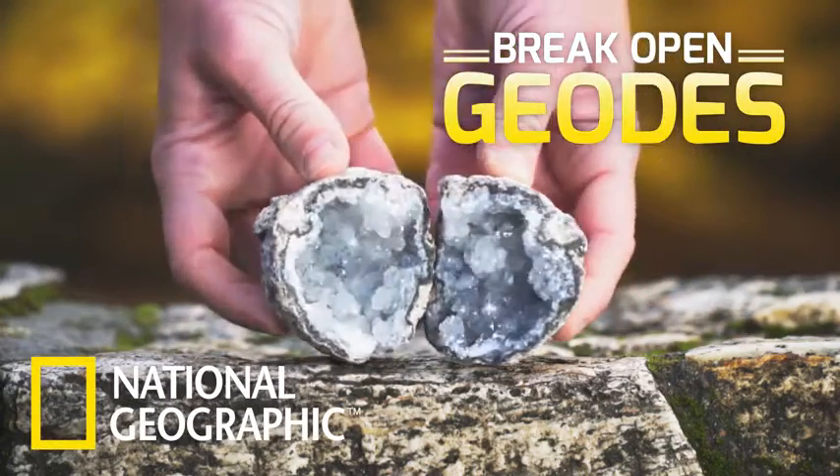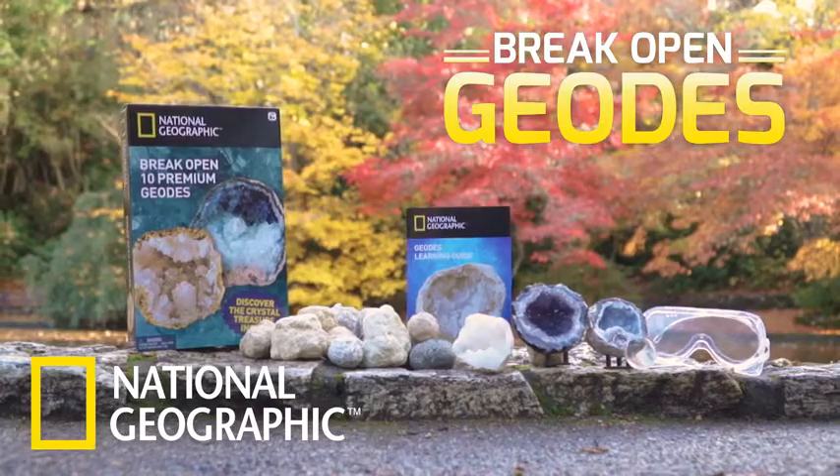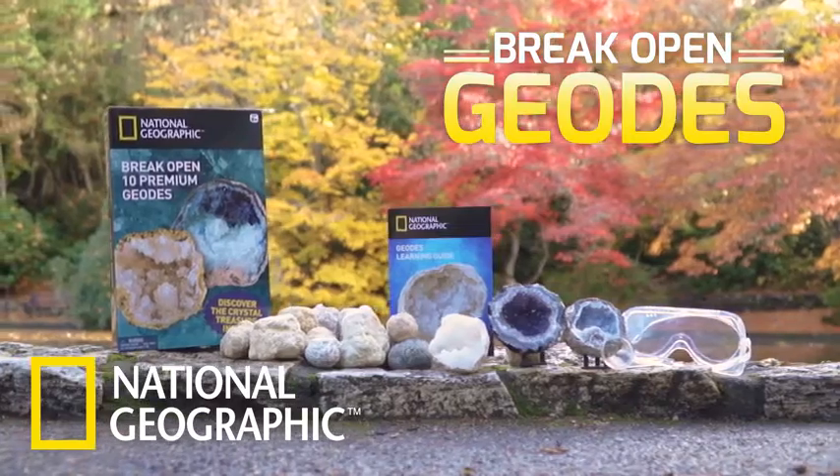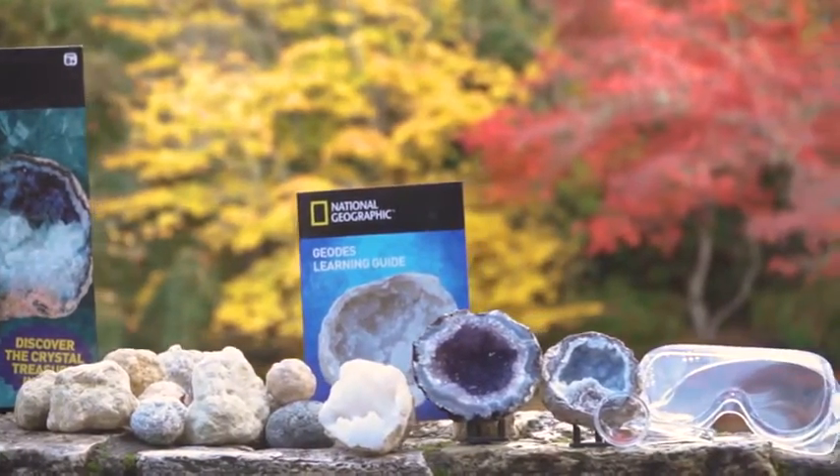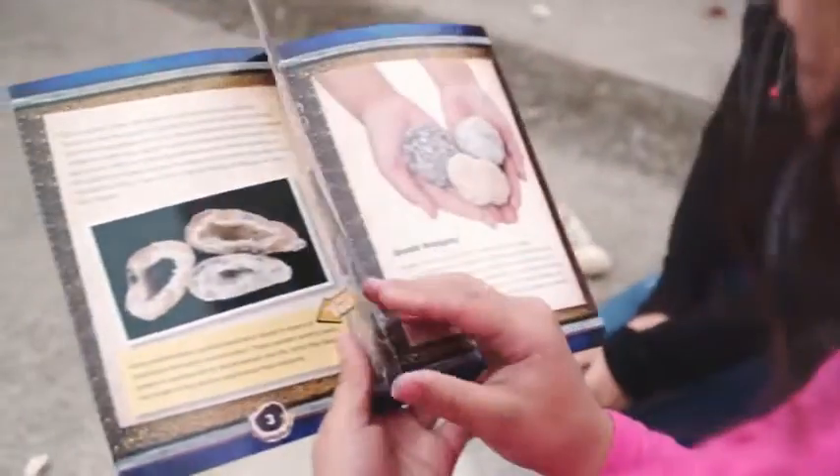Discover crystal treasure with National Geographic. Our geode kits contain beautiful geodes from all over the world, plus safety goggles, display stands, and a fascinating geodes learning guide.